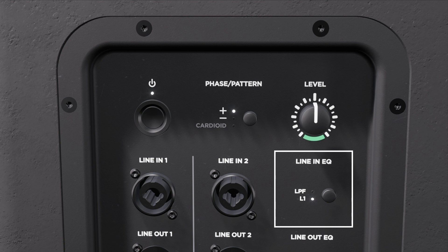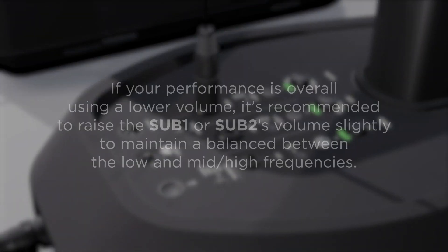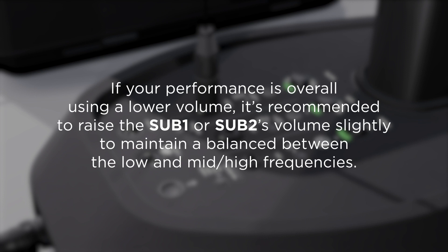The line in setting will be automatically set to the L1 position. Now that the system is set up, connect your source and adjust the sub volume to suit your performance. Note that if your performance is overall using a lower volume level, it's recommended to raise the sub module's volume level slightly to maintain a balance between low and mid-high frequencies.